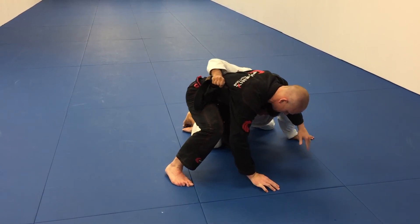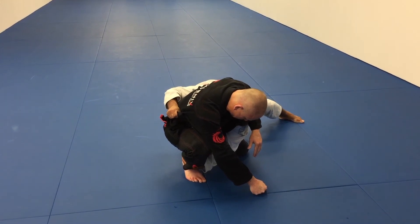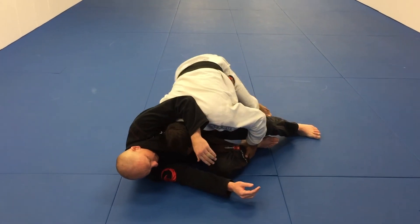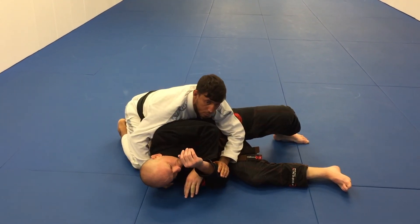Keep my head inside and I am going to start to push him and grab his leg. I am going to put him down, keep my head in control, move my leg, and take his back here. Ok guys, thank you very much.